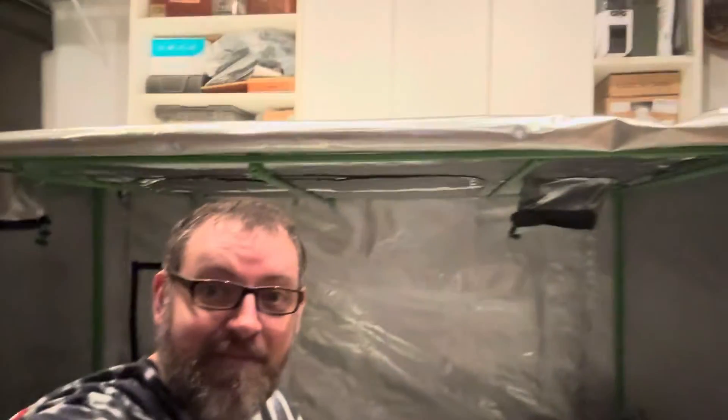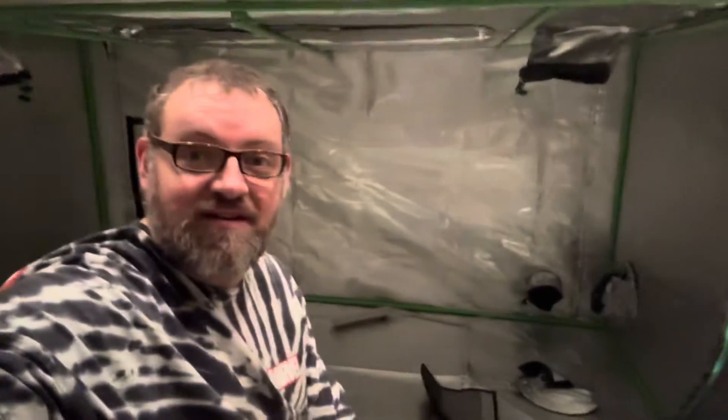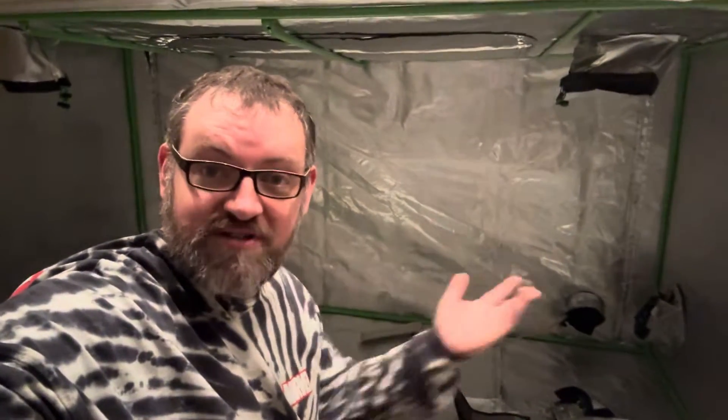Hey everybody, I'm exhausted — I spent two days working on a new bench setup. This is where my old bench was; I've now lowered it and put a grow tent in here. I'm going to put three large-scale printers in here to keep them warm during the winter, and during the summer open it up so they don't overheat. This is my solution for working in the garage during the winter.